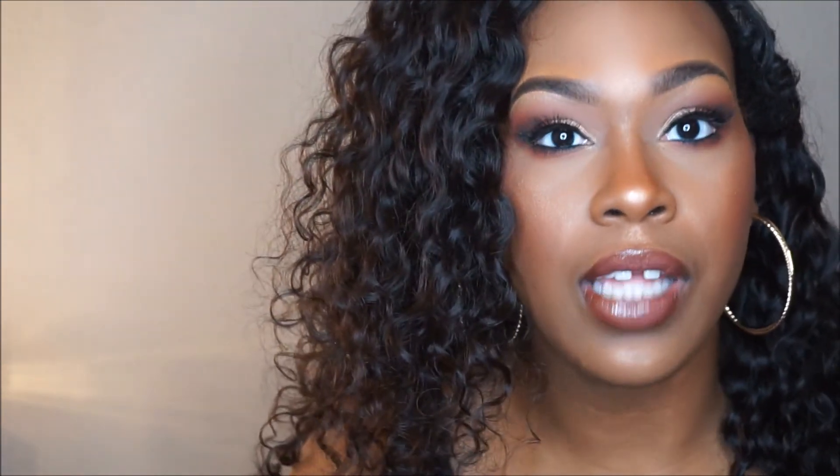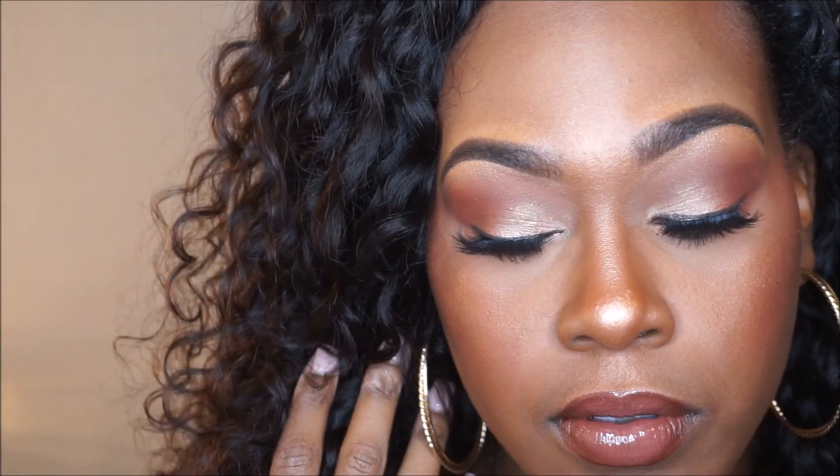This is the finished look. It's like a bronzy makeup look — I think it looks really, really pretty. Thank y'all so much for watching my tutorial. If you like this video, thumbs it up, please! I have more videos to come, and until next time, thank you and bye!